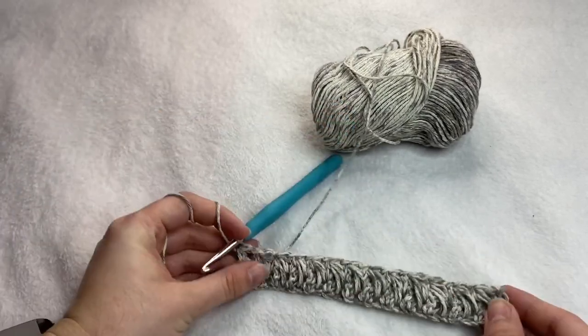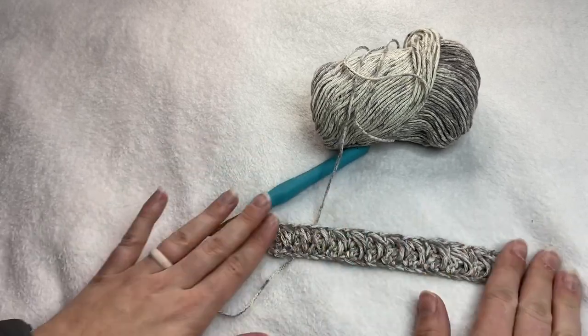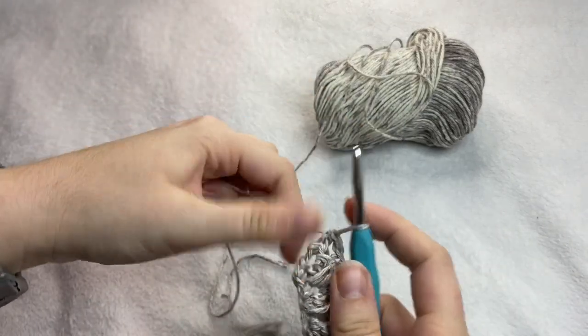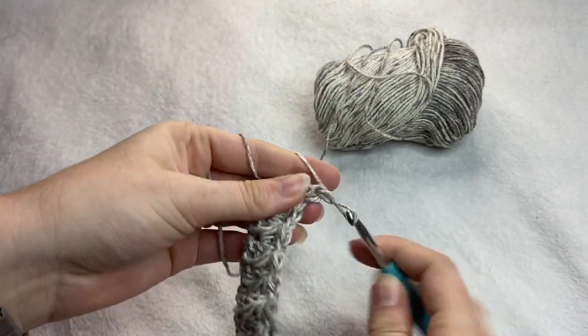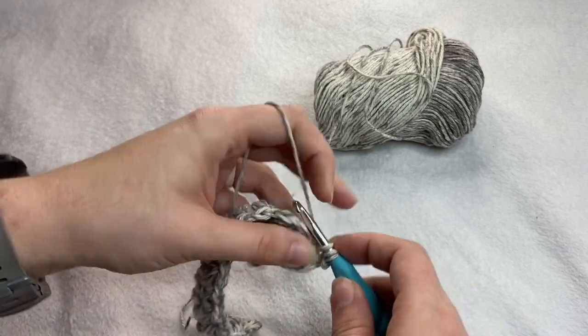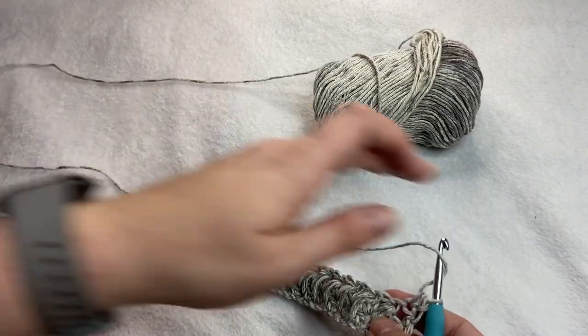The end of your second row should look something like this here. For rows three and on, you're going to go ahead and chain one, turn, half double crochet in the first stitch, and then you're going to do more feather stitches all the way across.